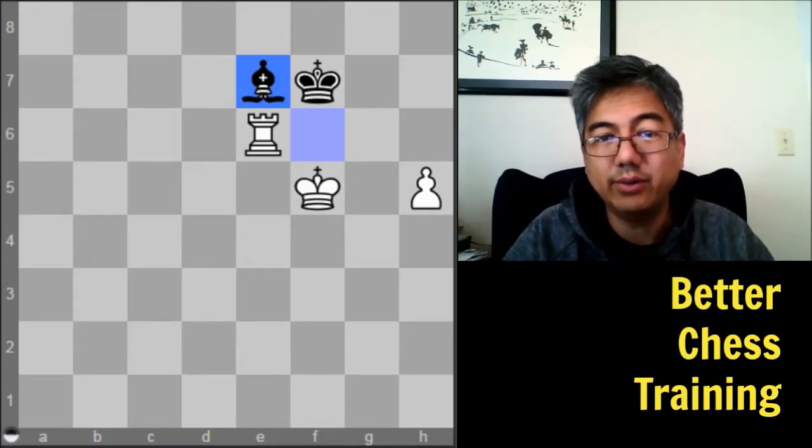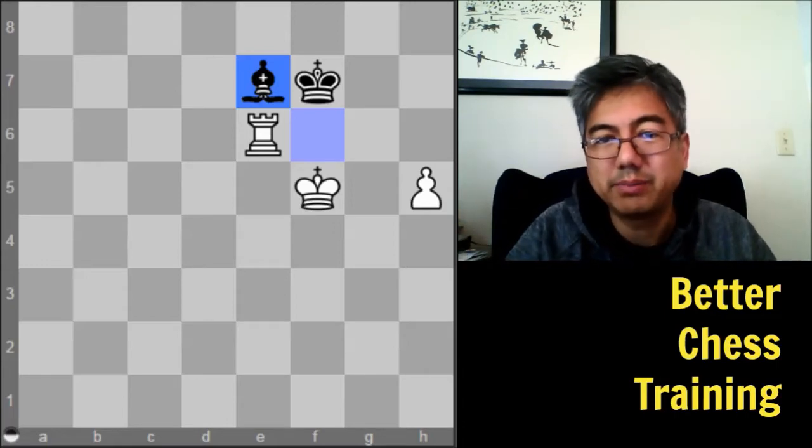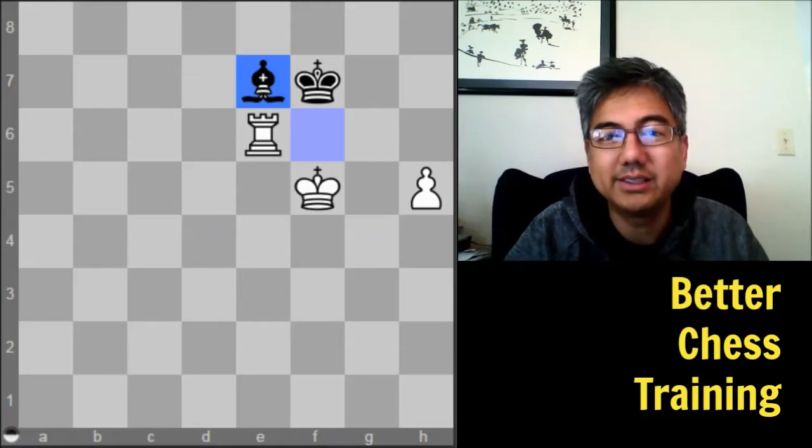The other beginning book I would recommend is Pandolfini's Endgame Course, which has about 300 positions to study and goes position by position. I like that one as well — it was actually the first endgame book that I studied.